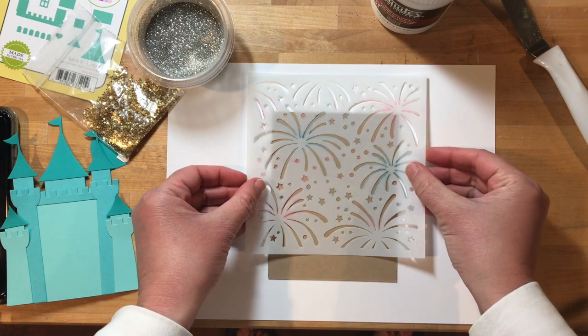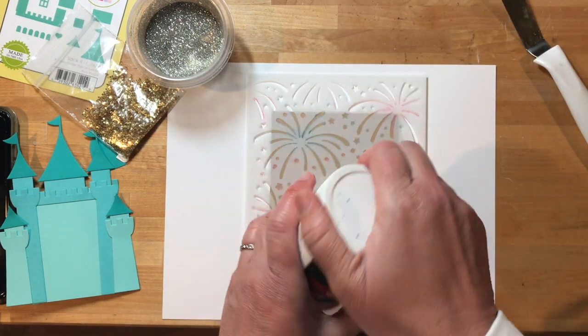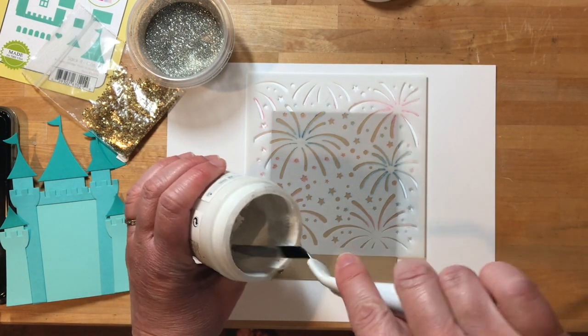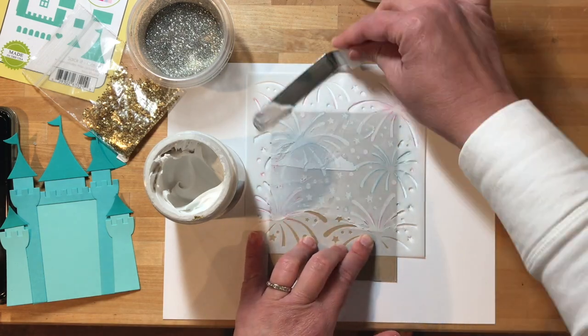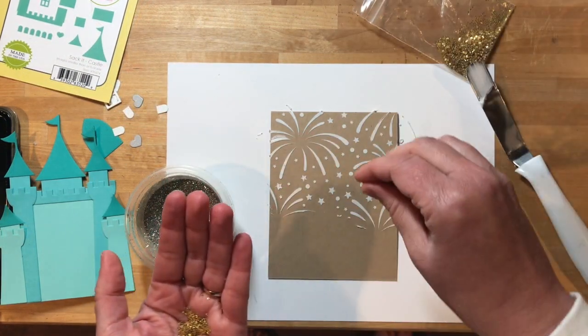For the background behind the castle, I'm using the new Light Up the Night stencil and some modeling paste to create a fireworks display. I'm taking a spatula and just spreading the modeling paste where I want it to go through the stencil. I don't have to go all the way to the bottom because the castle is going to cover that up.